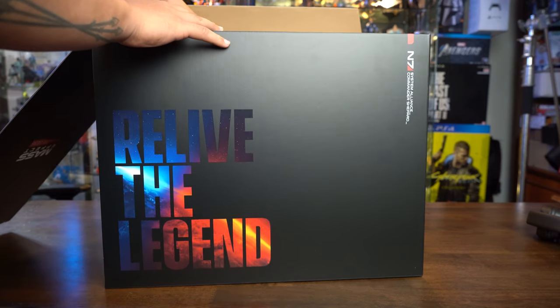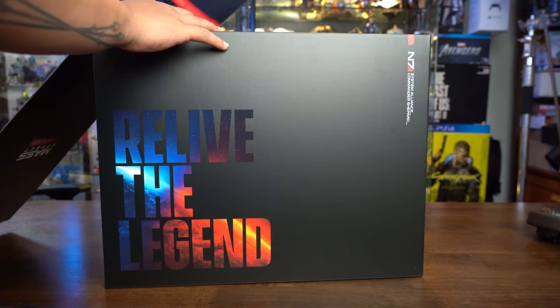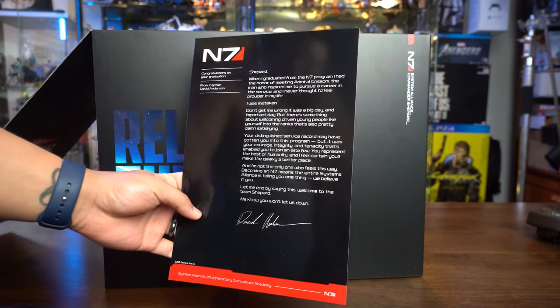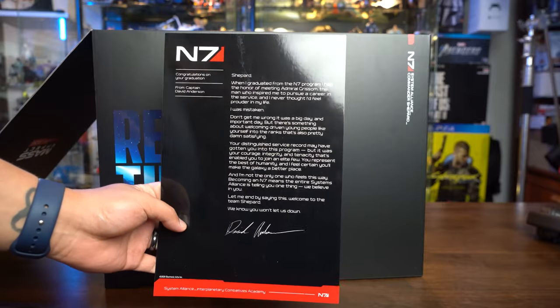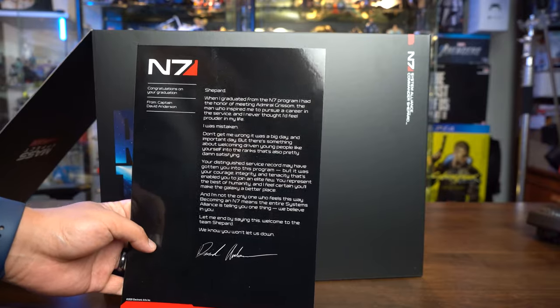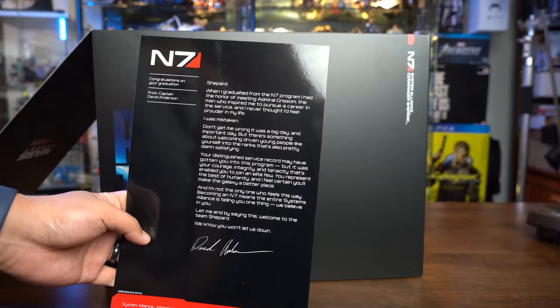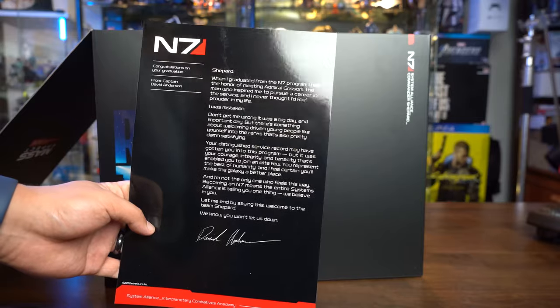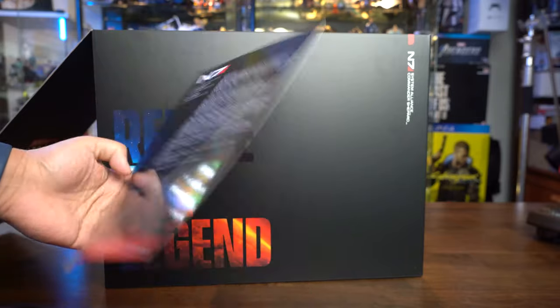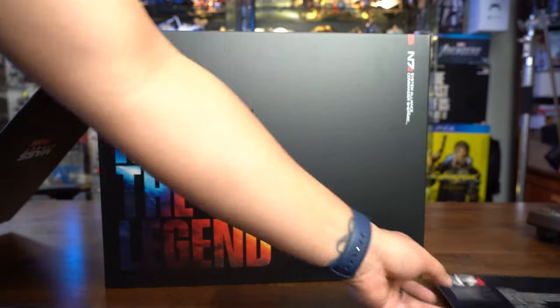The first thing that comes out of this box is the welcome letter. Feel free to pause and have a read. I like how it says 'Congratulations on your graduation from Captain David Anderson.' Very, very cool — nothing at the back.